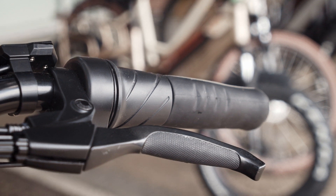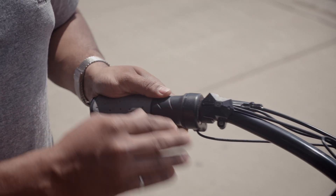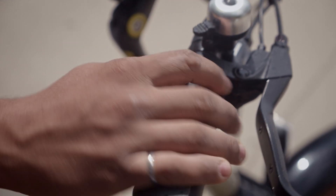On this bike there is a half-twist throttle on your left side. The reason we put it on the left is that if you put it on the right it comes in the way of shifting — it's always in the way and not that convenient. So we move it over to the left.